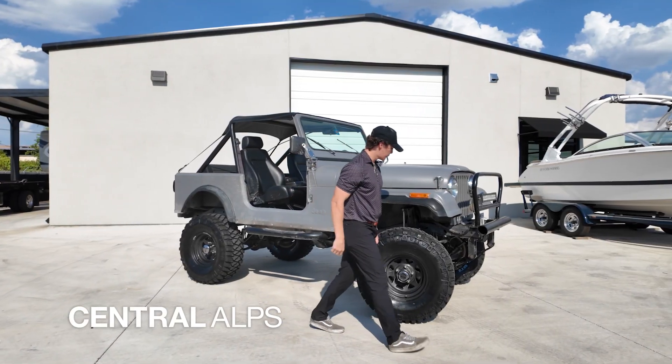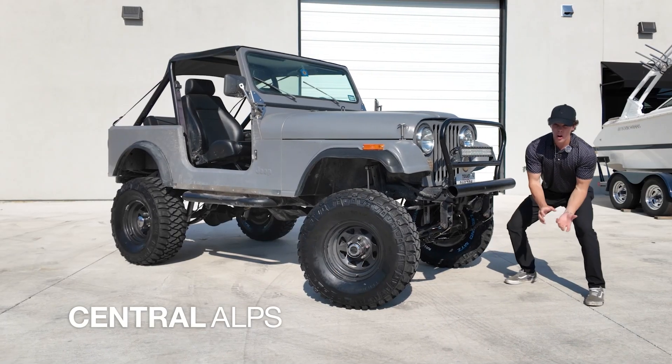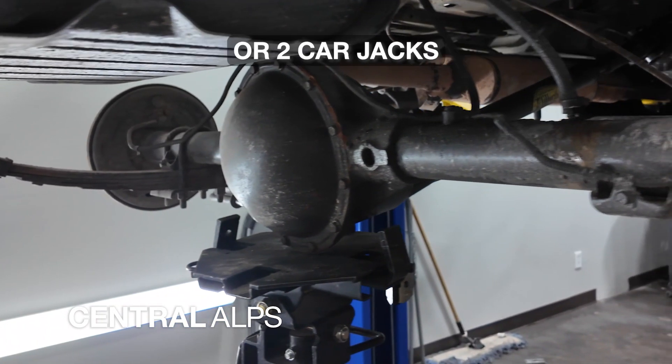So, when you're doing this from your home driveway, you're going to want to use a transmission jack or a car jack to prop up the differential. While this is happening, you only want to take one leaf spring off at a time.